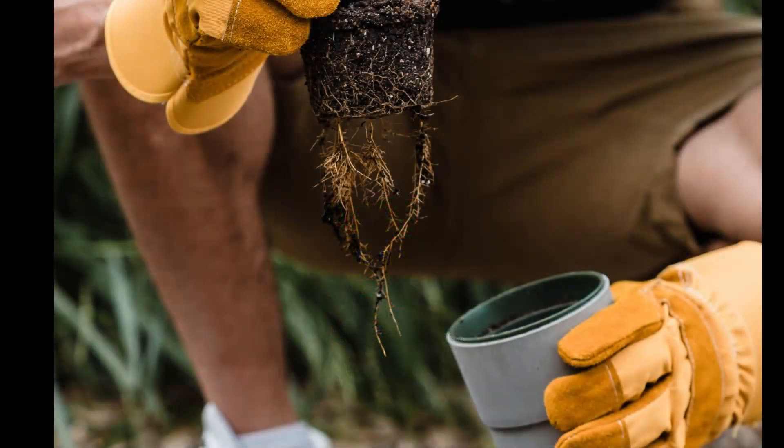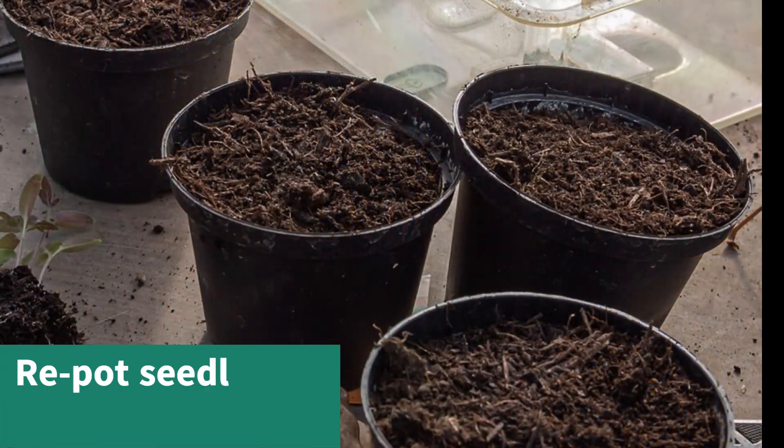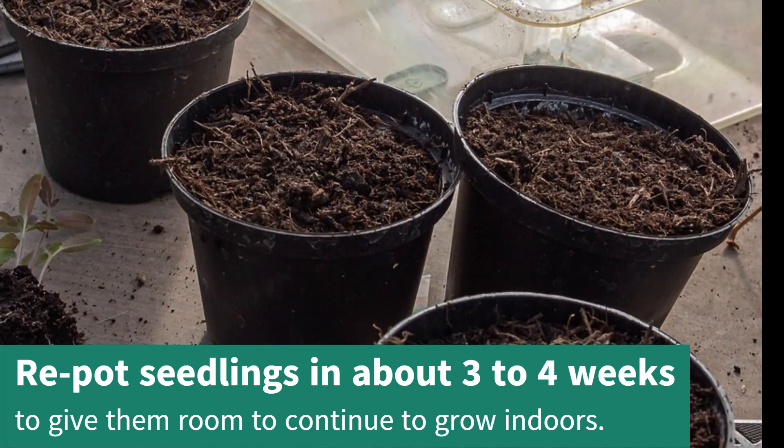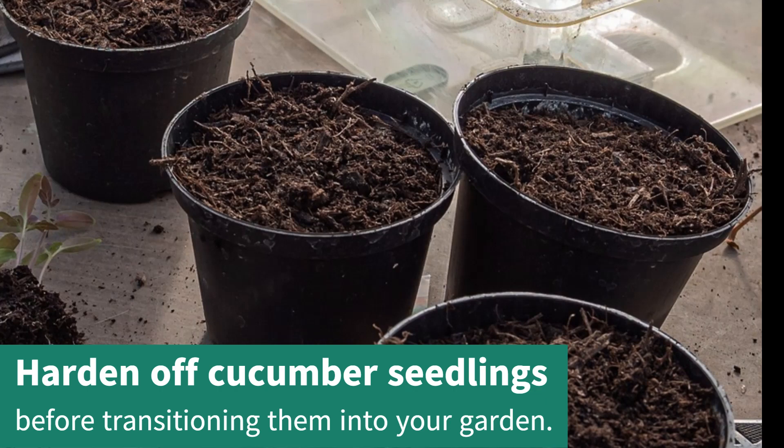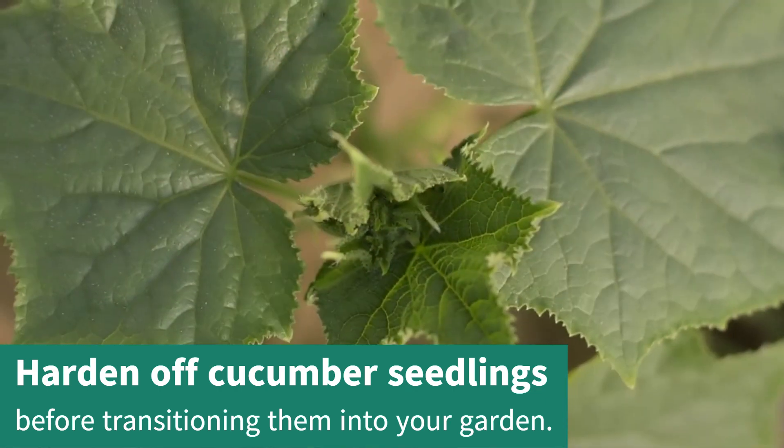When the roots start appearing out of the bottom of the pot, about 3–4 weeks, repot them into 6-inch pots to size up before going outside. Make sure to harden your seedlings off before transitioning them into your garden.